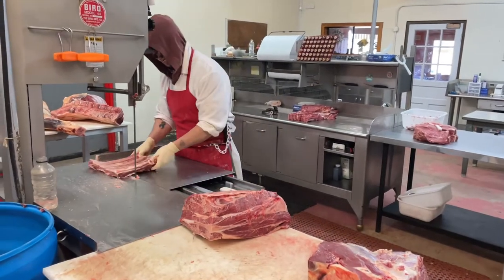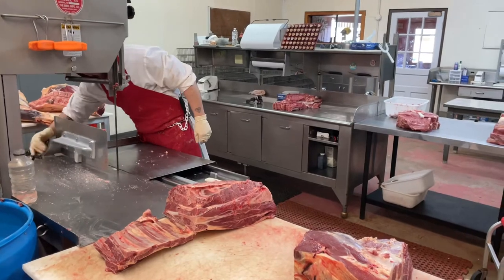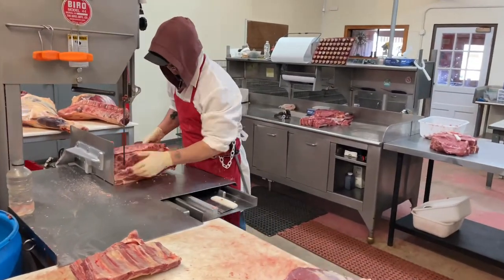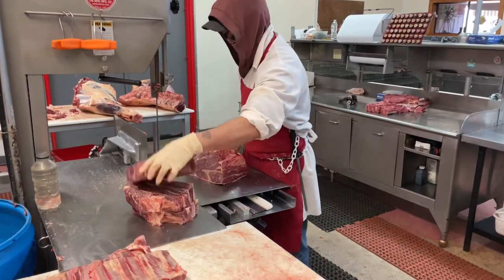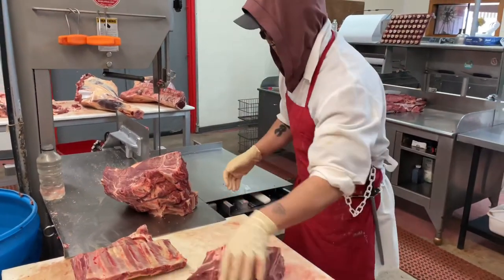This one I'm just going to split right in half, and then I'm going to set my guide to two inches. This isn't a really big beef and the customer wants three to four pound roasts - that's why I set it to two inches, just to get around that weight. If it was a bigger beef I might have to trim it more or set it at a different size depending on how big they want them.